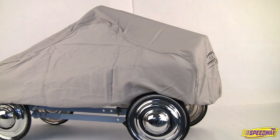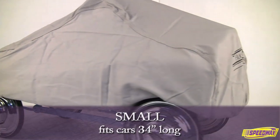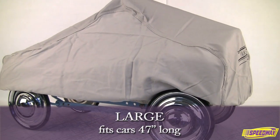Available in three sizes, this soft cotton car cover offers superior protection for your treasured pedal car. Small fits cars 34 inches long, medium fits cars 35 inches long, and large fits cars 47 inches long.